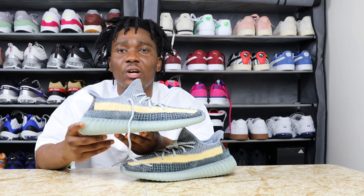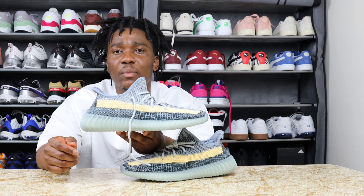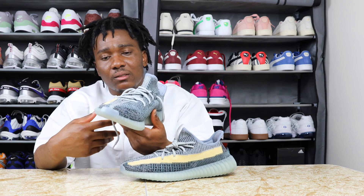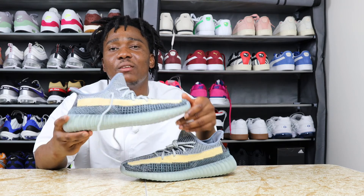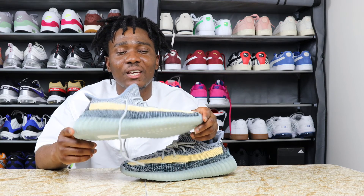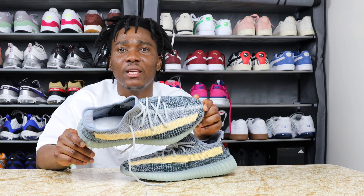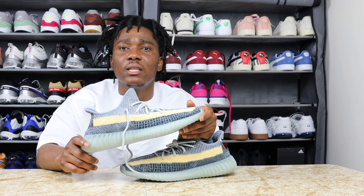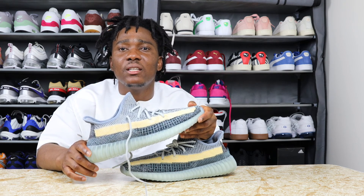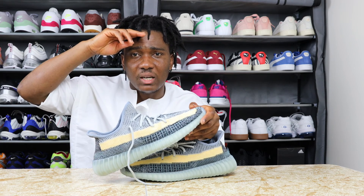Please, if you haven't subscribed to the channel, subscribe and hit the like button. I'll give you guys updates or share my opinion in the future on whether I think I can rock this sneaker. I love you guys — take care, get money, stay out of the way, and be blessed. I'm out.